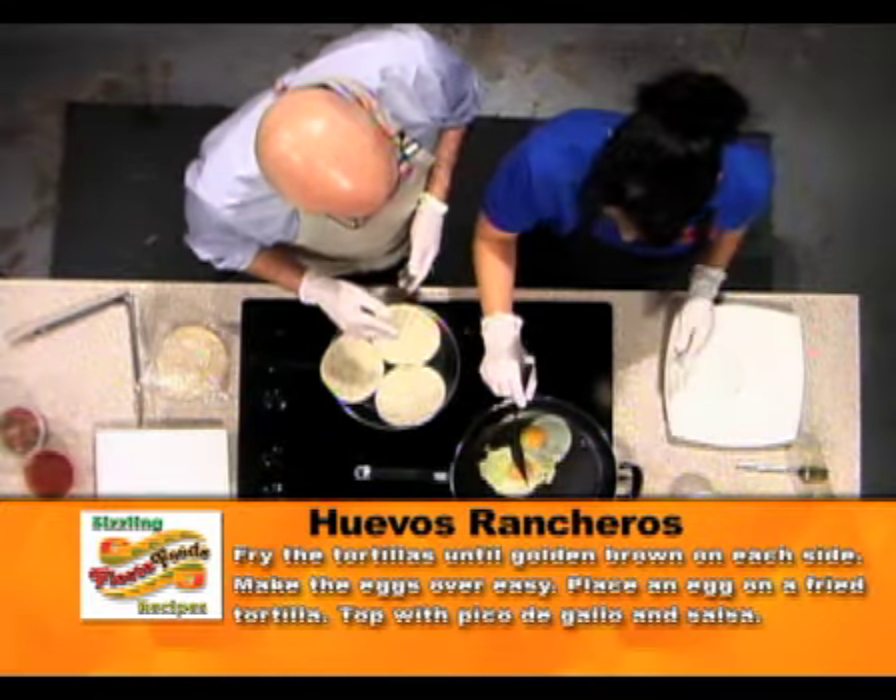Look at the color of the yolks — those are gorgeous. They're jumbo eggs. Of course, these are Fiesta Foods eggs. They're the best.